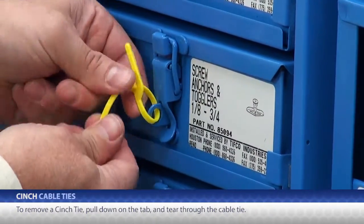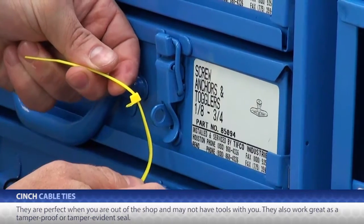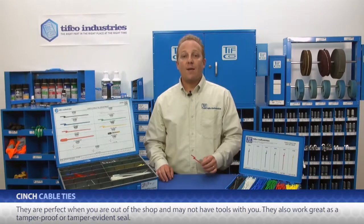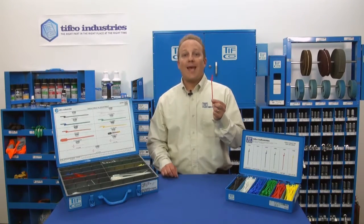To remove a cinch tie, just pull down on this tab and tear right through the cable tie. They're perfect when you're out of the shop and you may not have your tools with you. They also work great as a tamper proof or tamper evidence seal. This is a nice and simple product, but with countless applications.